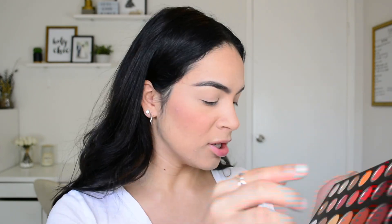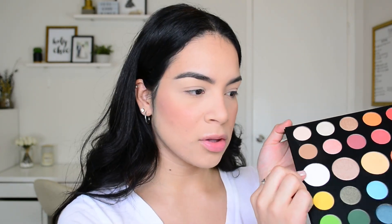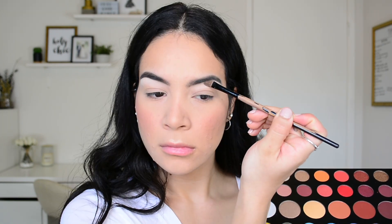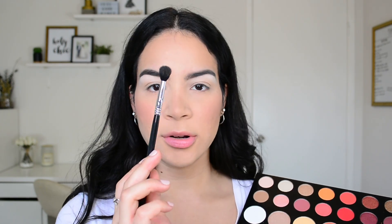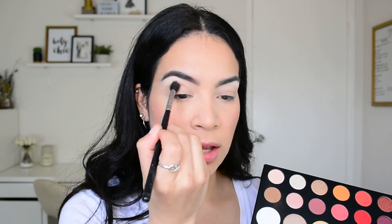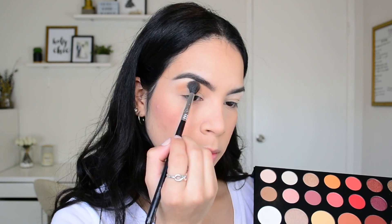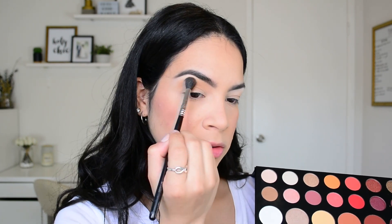I'm going to take the Morphe x James Charles palette and start off with the shade Canvas, which is the white shade. I'll apply it to my brow bone with a flat shader brush. Next, on a Sigma E35 blending brush, I'm going to go into the shade Punch Me and apply it all across the crease as our transition color, bringing it quite high.